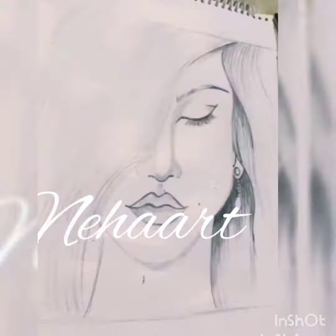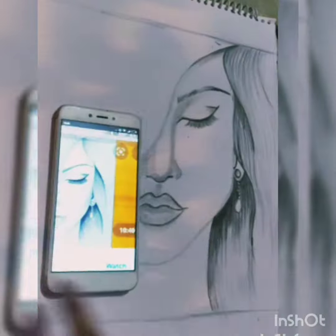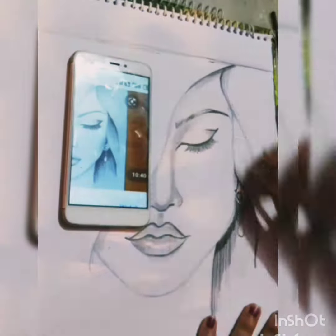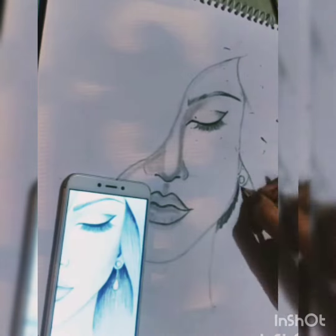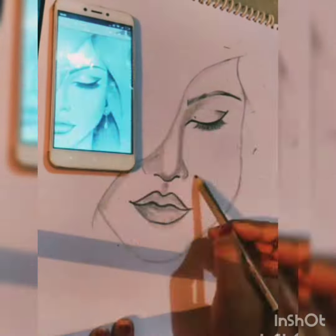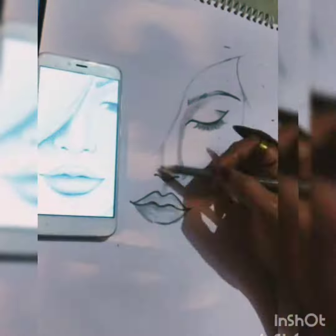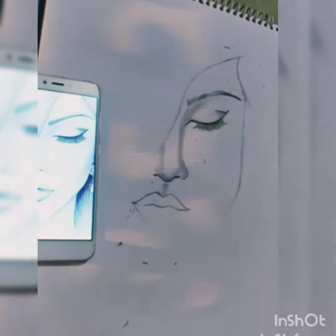Hey, it's Neha Art. Before starting the video, I give you some tips on sketching — how to copy a sketch from mobile. In sketching, eye observation is a very important rule. Whenever you start sketching from mobile, start observing from any point. I always start by making eyes. For beginners, I say start sketching from a normal pencil first, make the rough sketch right, then start the final. Observe well before you begin.